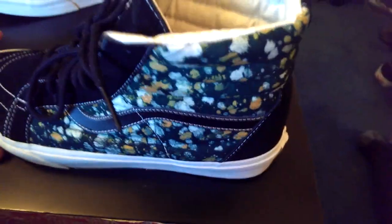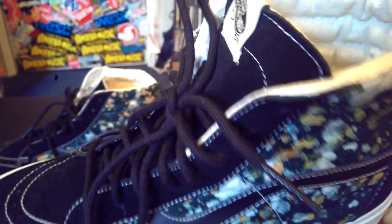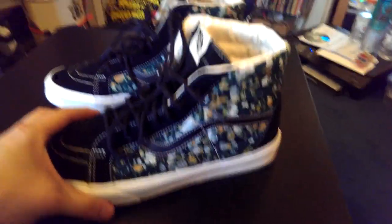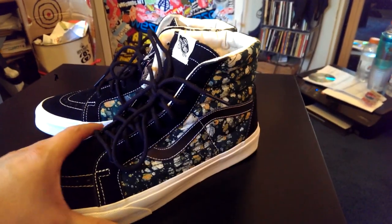I have already worn these to work, so that's why the logo is kind of messed up in there. The suede on the shoe is actually pretty decent — definitely not that bad for a general release. As most of you know, I am not the biggest fan of Skate Highs, so to have these in my collection is definitely saying something about this shoe as far as what I think.